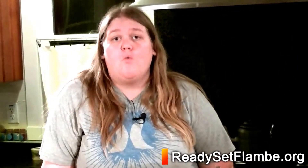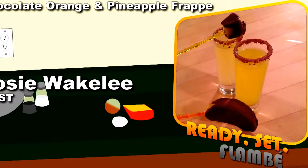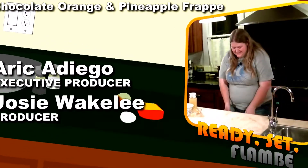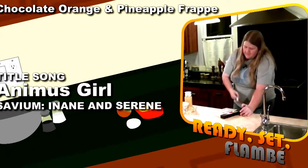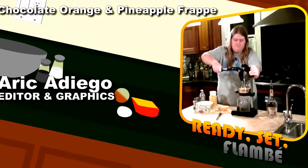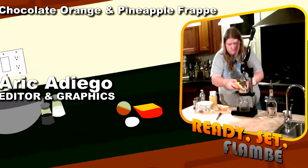For this recipe and more, visit us at our website, readysetplombe.org. While you're there, you can follow us on Twitter and like us on Facebook. Don't forget to join us next week when I teach you how to make Singapore Sling. We'll see you next week.